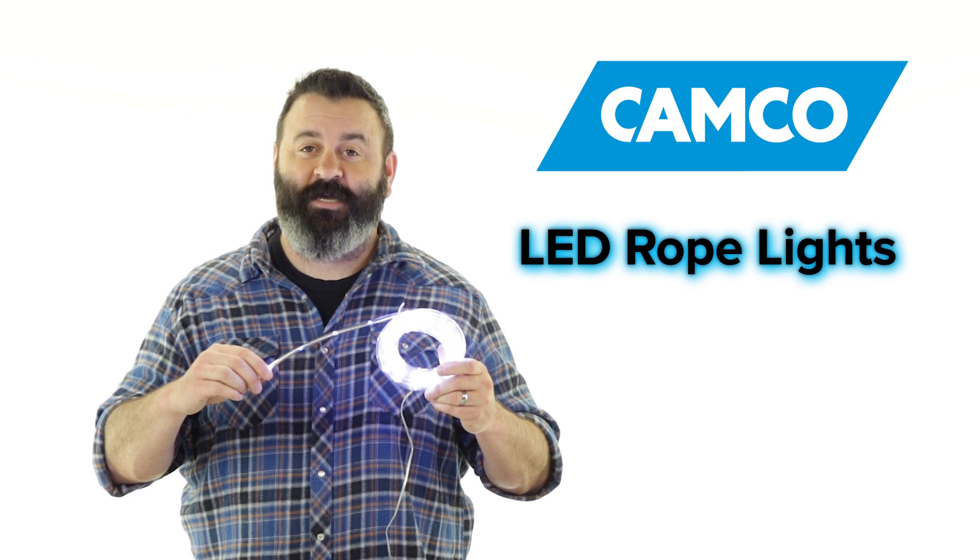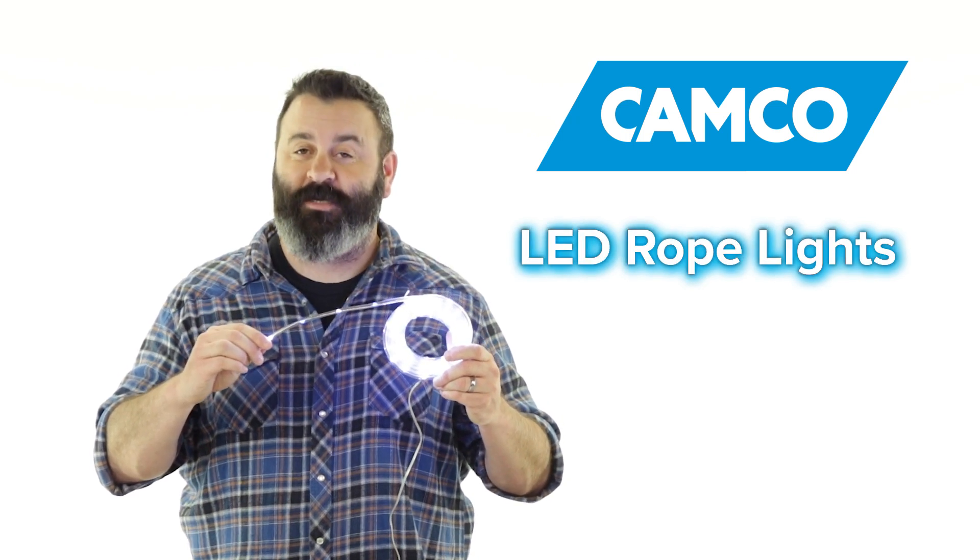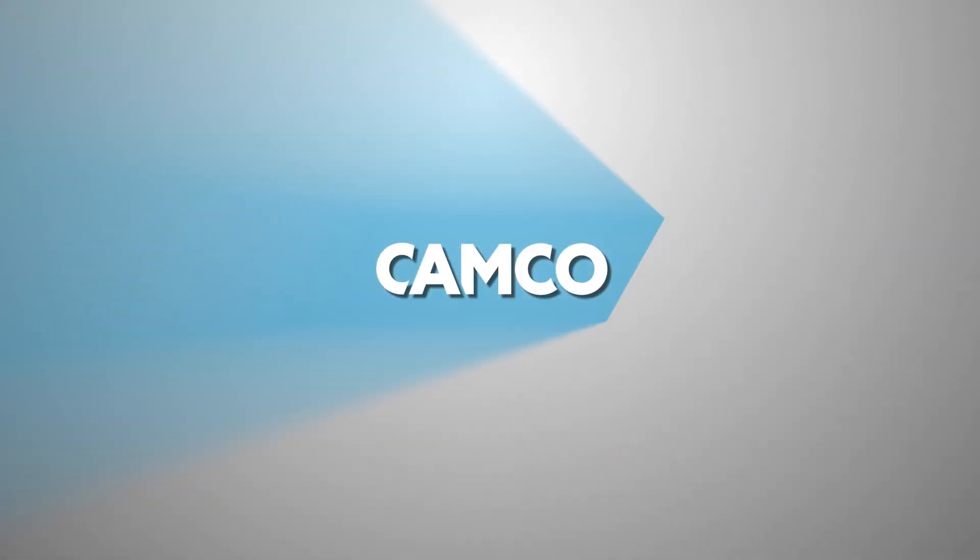So there you have it, Campco's LED rope lights. If you don't have some, you should get some today. Campco.net